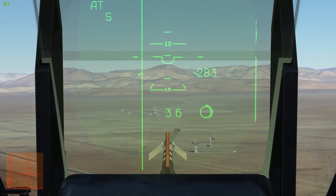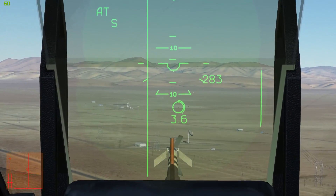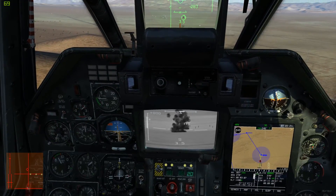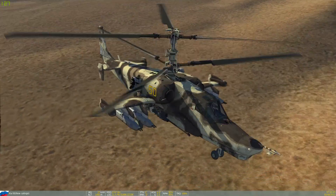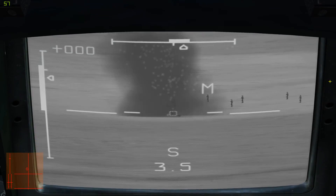With the cannon lined up, I need to stop sideslipping for accuracy — we let off short bursts. Because the gun is mounted on the right side, it's going to kick the aircraft to the right a bit, and you have to compensate with a bit of yaw. And I forgot the gear.